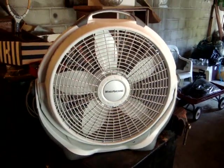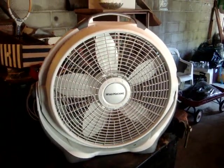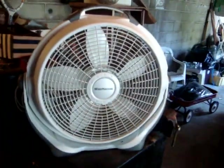Alright, here's this 2013 Lasko wind machine. I did fix it — I had to put the blue plug on it. And there you go.